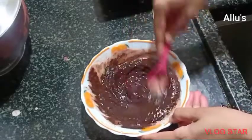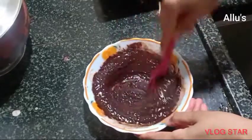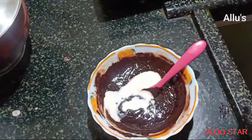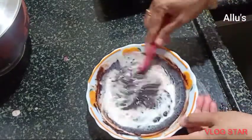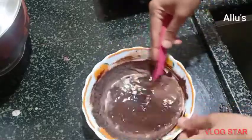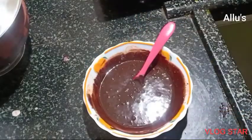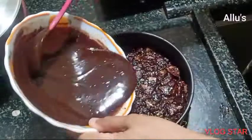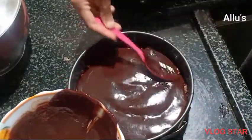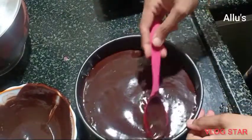This chocolate sauce is a little bit thick, so I am going to add one tablespoon of milk to make it smoother. Pour this on top of the biscuit layer and allow it to set in the refrigerator for two to three hours.